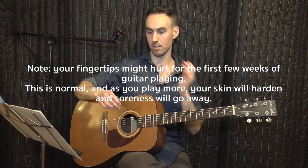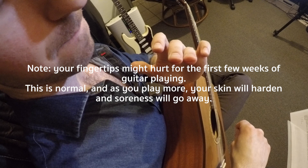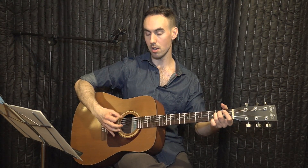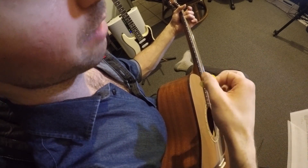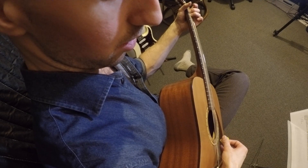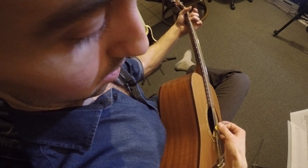Press right in the middle of your fingertip — you can see where the lines are being pressed. With your right hand, hold your pick between your thumb and your index finger with the pointy end facing towards you, and that's how you pick the strings. You're going to pick over the last half of the sound hole, not up here, not back here — right over the last half of the sound hole.